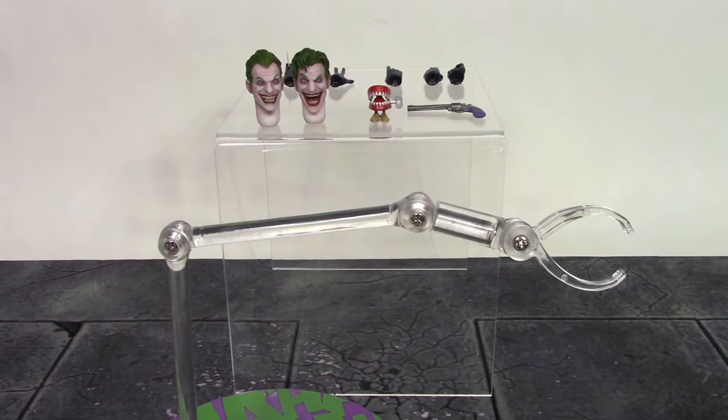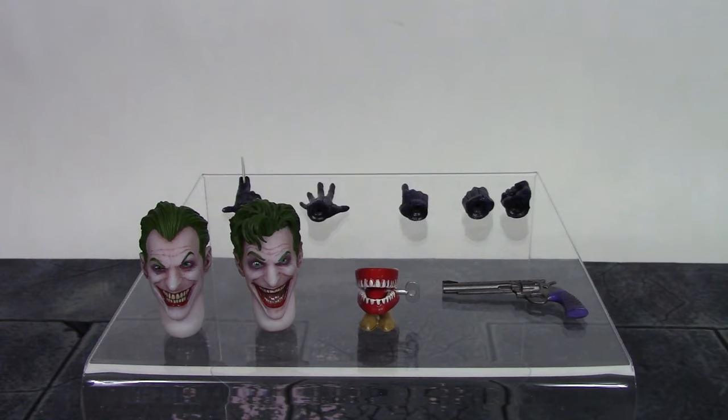We also get two interchangeable heads. The first one, which comes on the figure out of the packaging, is the creepy smiling face — they did a phenomenal job with that one.